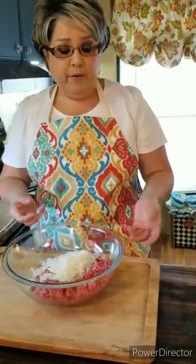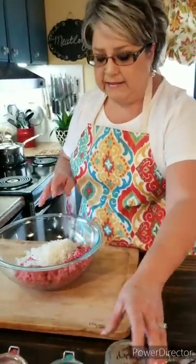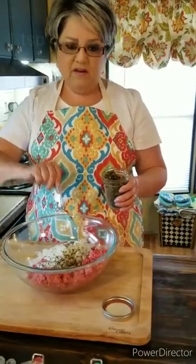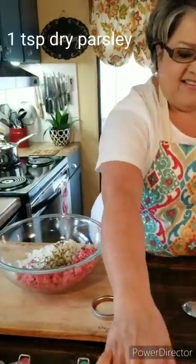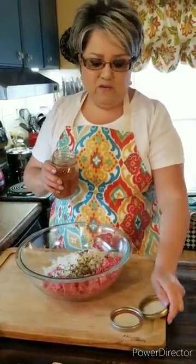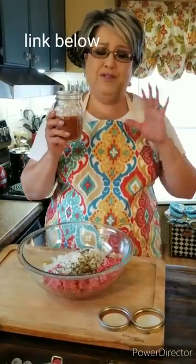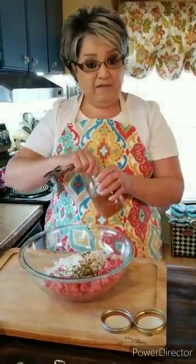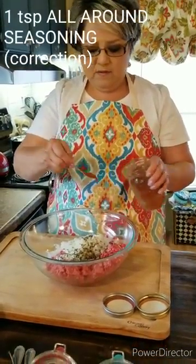If you don't want to use fresh onion, you can use onion powder or minced onion, but I like fresh onion. I'm adding about one teaspoon of parsley and then some of my all-around seasoning, which has every spice I like for meatloaf. I'll put a link below for that video — I always have it handy, and it's perfect on just about any kind of meat. I'm putting in half a teaspoon.